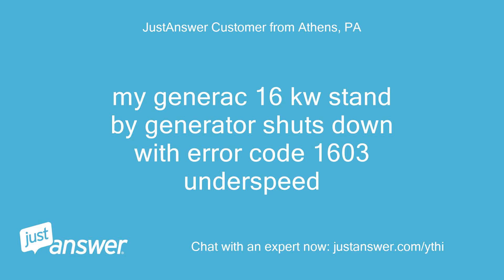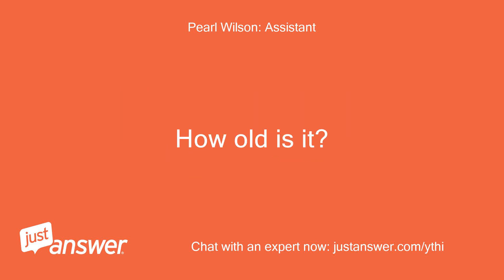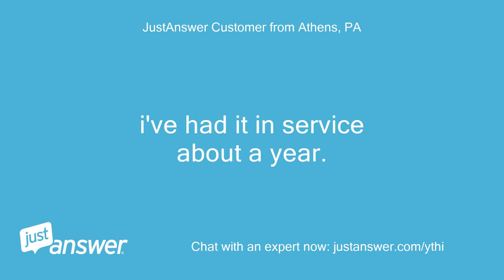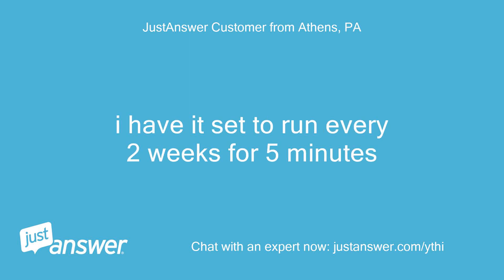My Generac 16KW standby generator shuts down with error code 1603, under speed. I've had it in service about a year and have not done any maintenance on it. I have it set to run every two weeks for five minutes.